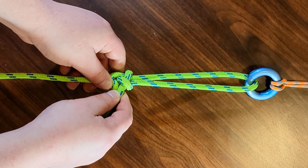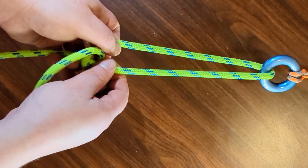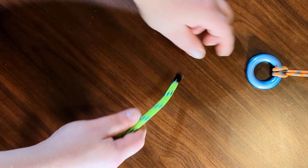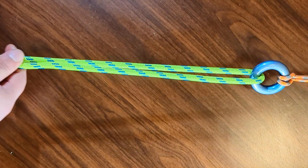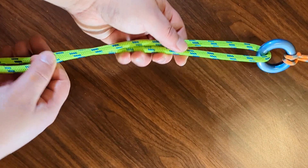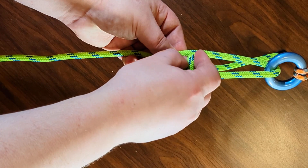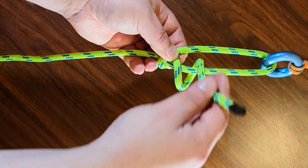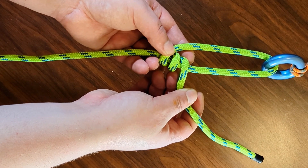Here's how to tie it. First, go around whatever object you are using for leverage. Then the next step is to go around the standing end once, then go around a second time, so now you have these two turns here.